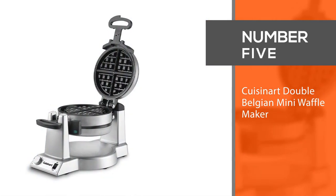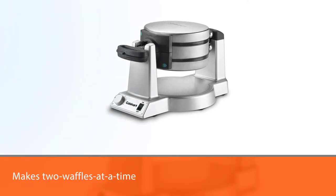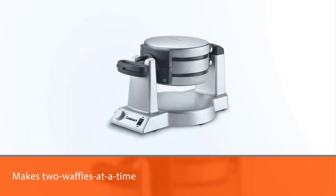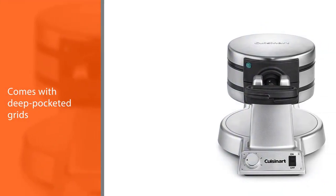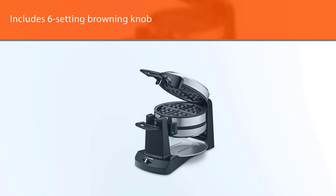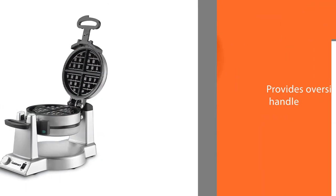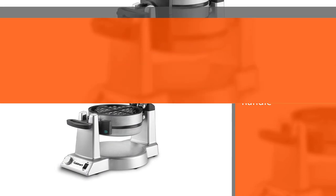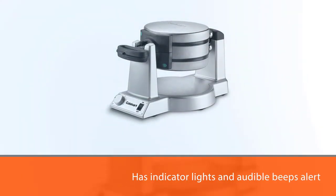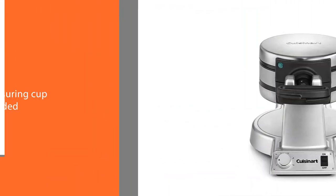Number five: Cuisinart Double Belgian mini waffle maker. The Cuisinart Double Belgian goes one step further with its two-waffles-at-a-time capacity — no waiting for the first one to finish to start the next one. The deep-pocketed grids produce fluffy golden one-inch waffles. The six-setting browning knob allows personalization, and the oversized handle makes for easy flipping. Indicator lights and audible beeps alert you to machine readiness and waffle doneness. It also comes with a measuring cup to ensure the correct amount of batter every time, and the wide base provides extra stability.